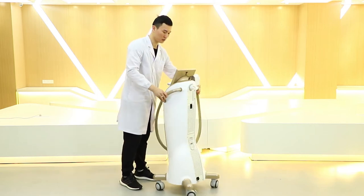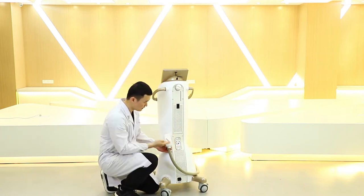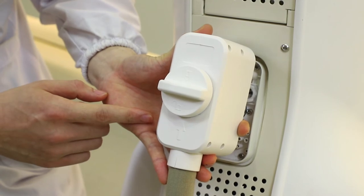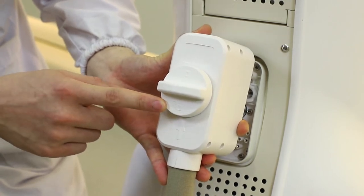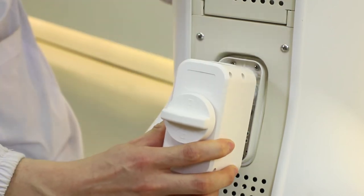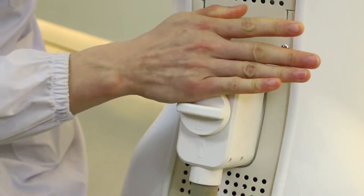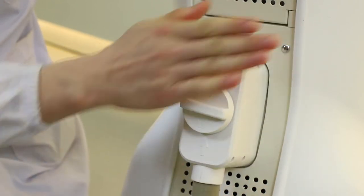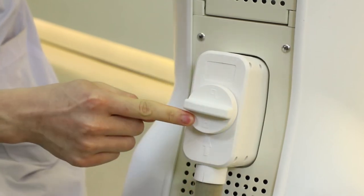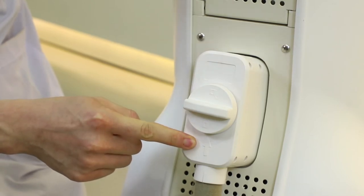The next step is to install the lid to the back side of the machine. Before installation, the most important thing is we need to turn the unlock mark to the arrow so we can connect the handle to the machine. Press like this, and then spin this part so the lock mark is aligned to the arrow. The installation of the handpiece is done.